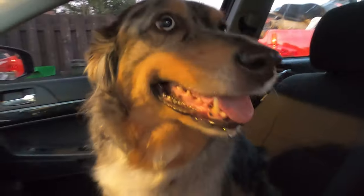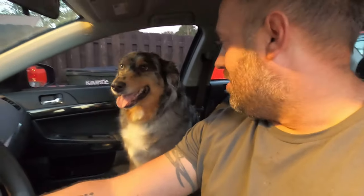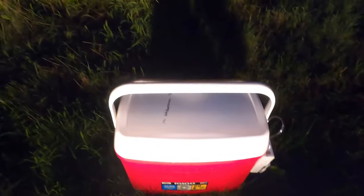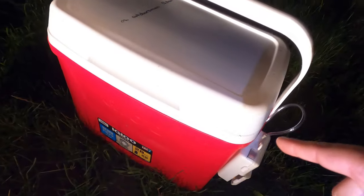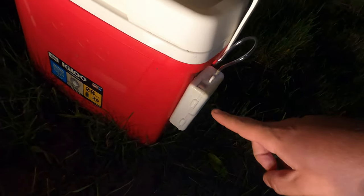With the cooler full, it was time to make the two-hour trip to the property. I made sure to run the bubbler the entire time so I could push the live well harder than what I would normally use it for. We're at the property, and this has been running for about five hours now.